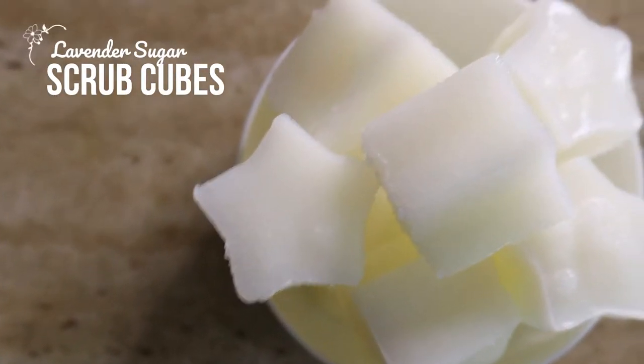Hey guys! Welcome back to my channel. I'm so excited to share this recipe with you today. It's a cool DIY you guys can make at home, super easy and all natural. So 100% natural ingredients and it is a wonderful skin exfoliant. You know what I'll be making today from the title of this video, which is some sugar scrub cubes.